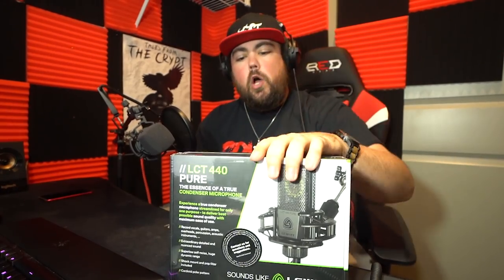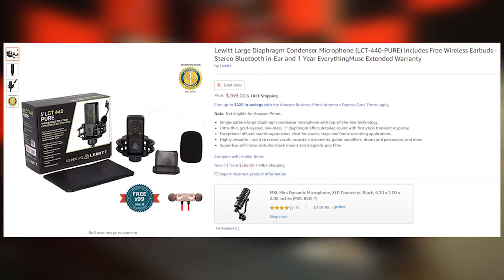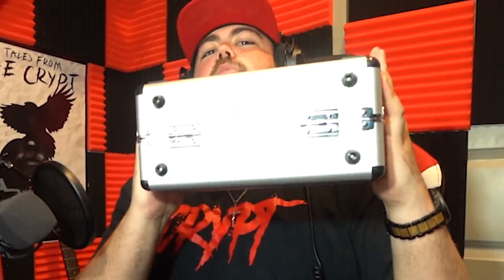One more step up is the LCT 440 Pure. This is also a cardioid condenser microphone, just beefed up a little bit more — the sound comes out a lot better. It's also an XLR mic, so you will need an audio interface for it. You can find this one on Lewitt's website for $269.